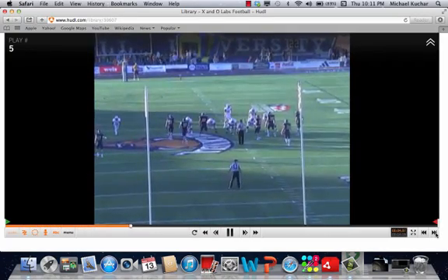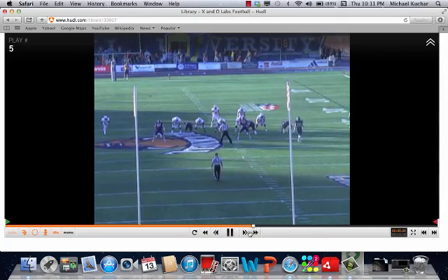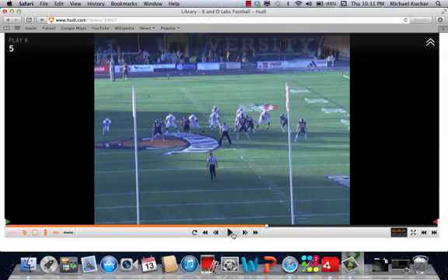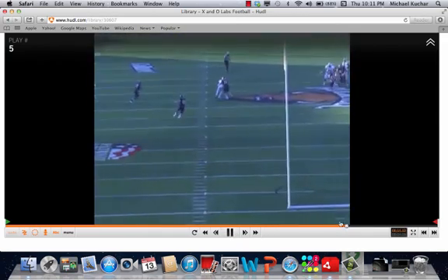Coach Gardner documents the entire route concept, the quarterback reads, and the specifics behind the routes in a full-length clinic report on www.xandolabs.com by becoming an insider.